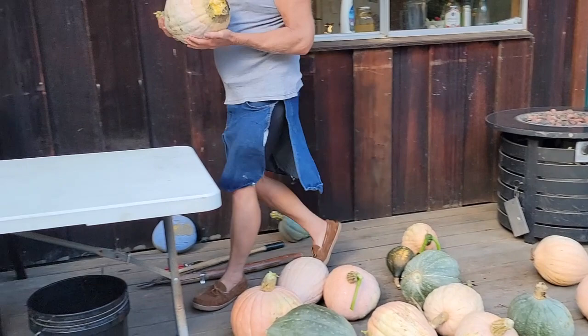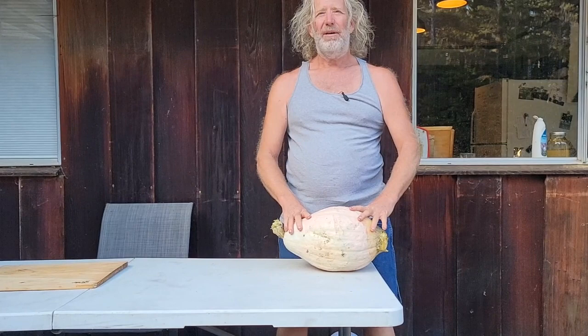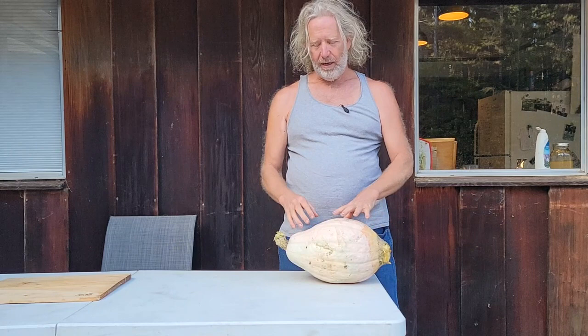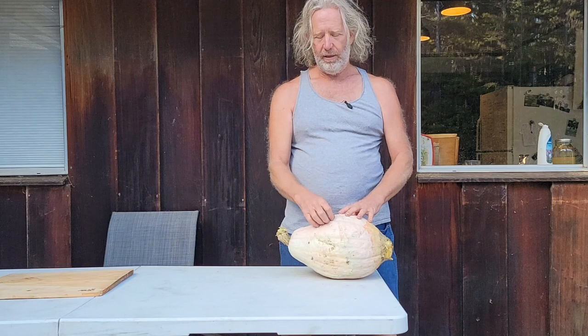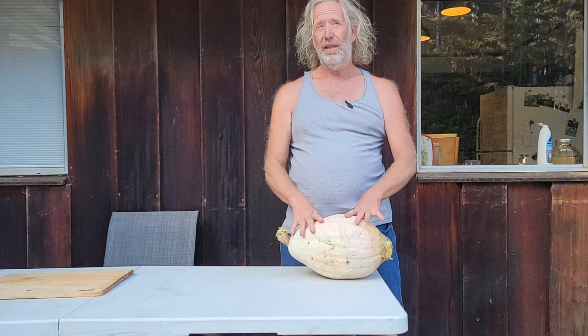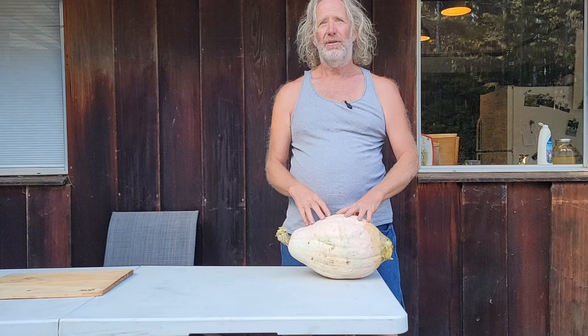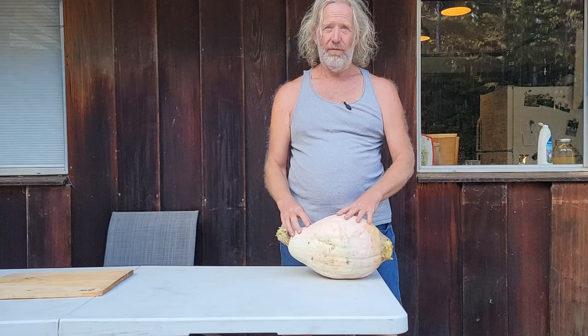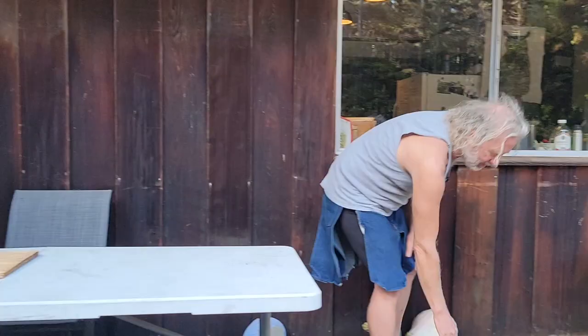There's one squash here which rotted on the end. Part of the reason it may have rotted is because these squash were ready to harvest about three weeks ago, but we left them in the field waiting for me to come look at them. I recommend squash be picked as soon as the skin is too hard for your fingernails to make a mark — that's when they're perfectly ready to harvest. They can be stored in a dry place at room temperature, or in a shed or greenhouse. I'm not going to save seeds from the rotted one because it didn't store well.